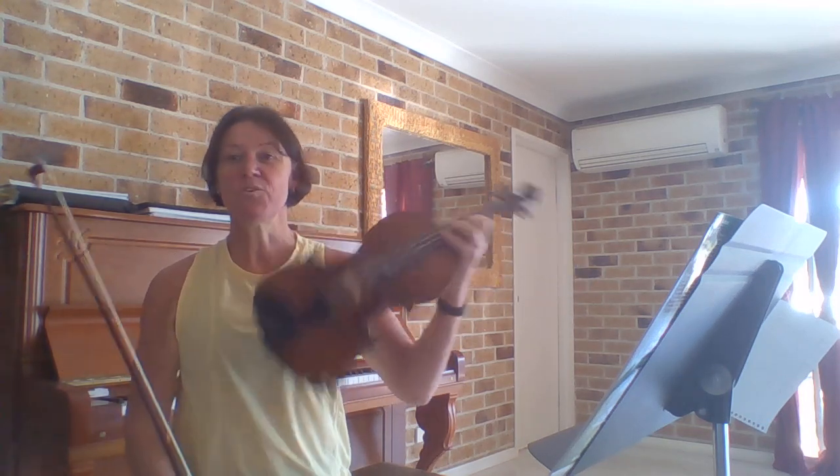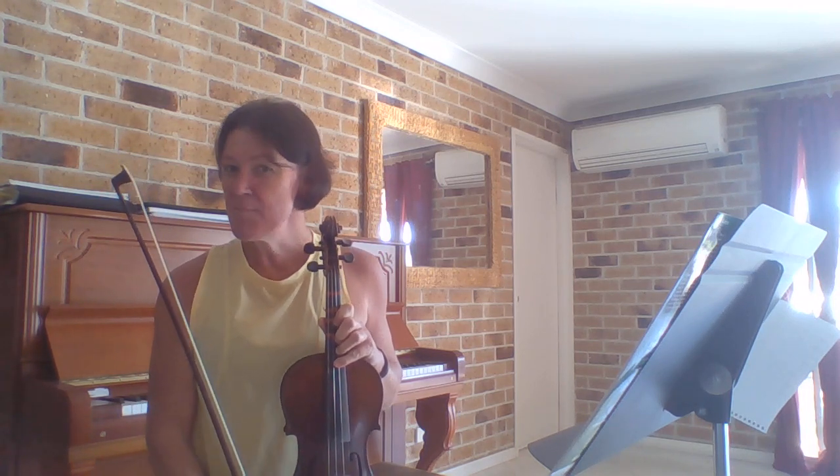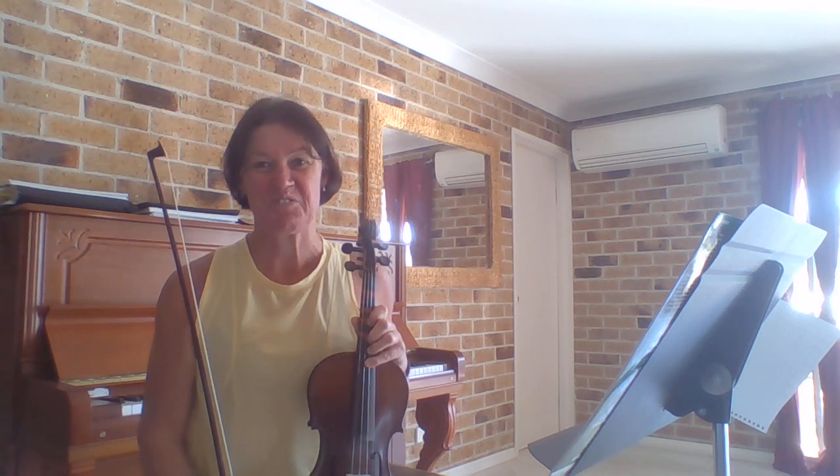So all of those notes were played on the A string — same notes, just on a different string using a different finger, and that is third position.